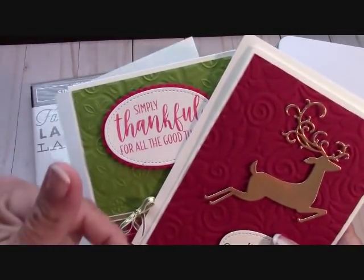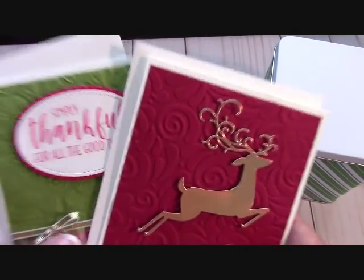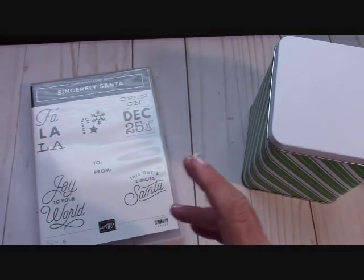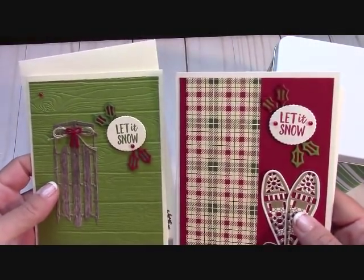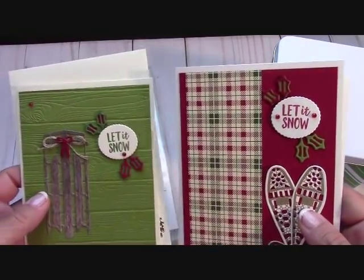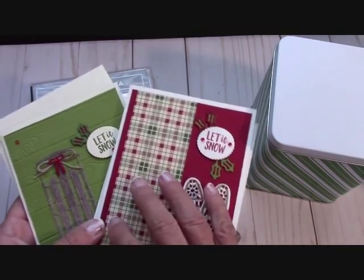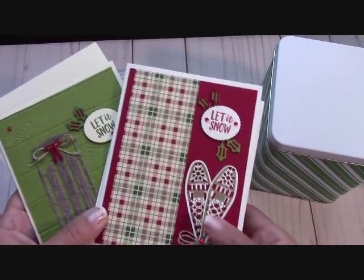At Stamping in the Valley, if you order $25 in product from me, these are the two free card kits — check out the link below. There's also a link that says Alpine Adventure Bundle — this is a kickstart to your bundle, an exclusive video that comes to you if you order the Alpine Adventure bundle.